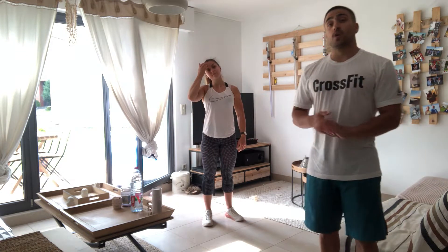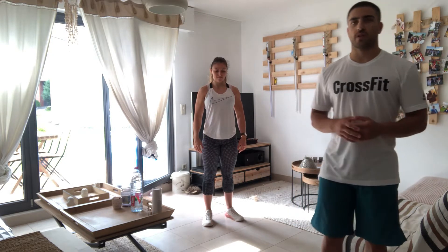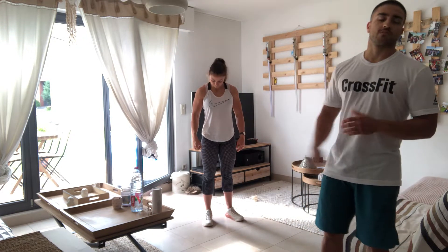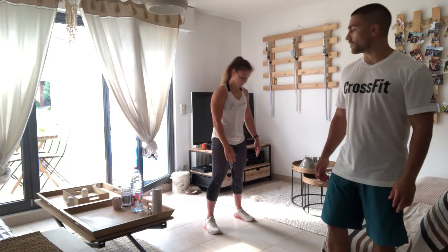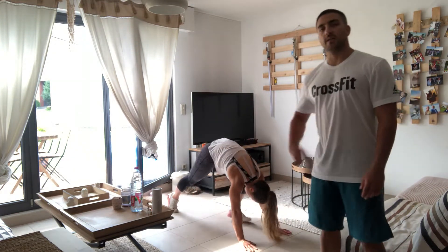Welcome guys! For today's workout, we're going to do exactly the same warm-up for both the workout with equipment and without equipment. It's going to be an arm warm-up of five minutes. You have to continue to increase during five minutes — you're going to do one down-up, and then one mountain climber, then one touch jump.